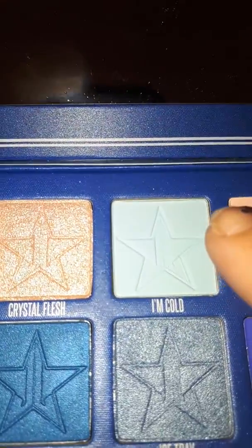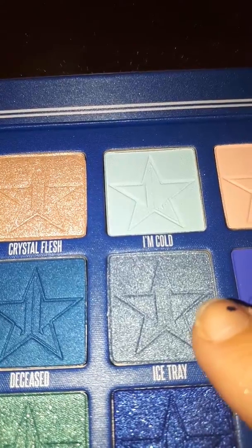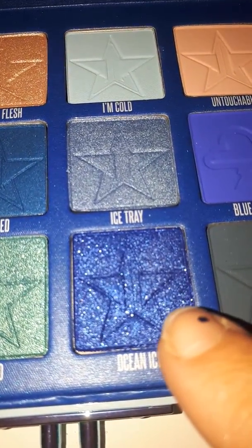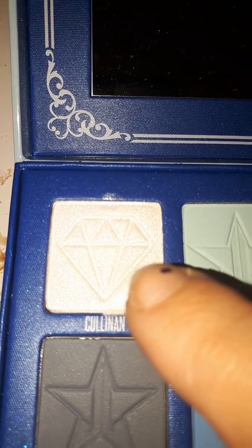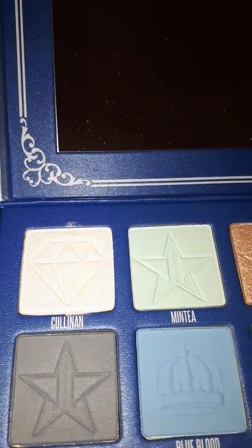Then I went in and blended a little bit of I'm Cold on top of Ice Tray, and in the crease I added a little bit of Ocean Ice just to darken it up. Then, as a highlight shade, I went in with the Sulinen shade to help blend it out.